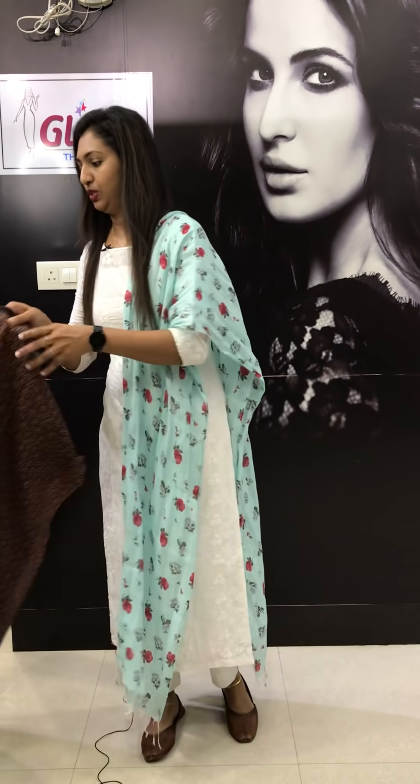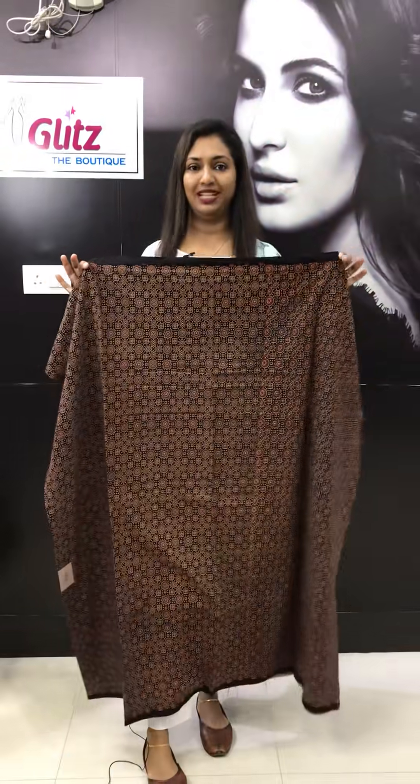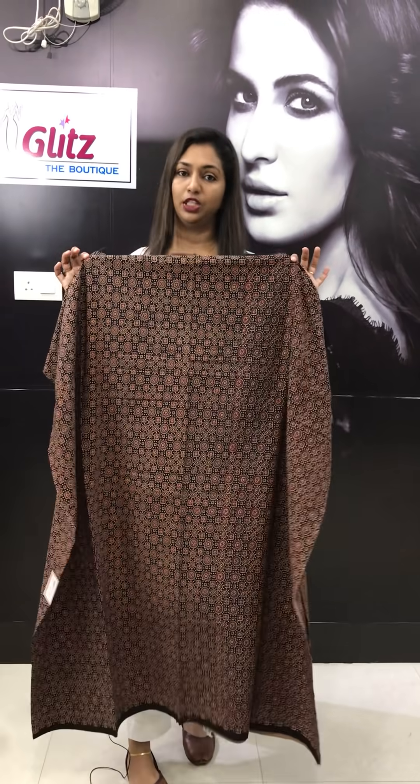The Ajrak is a restocked collection. Ajrak is available in black and maroon. There are two different designs in different colors. Ajrak prints are in pure cotton — the fabric is printed with block prints and vegetable dye.